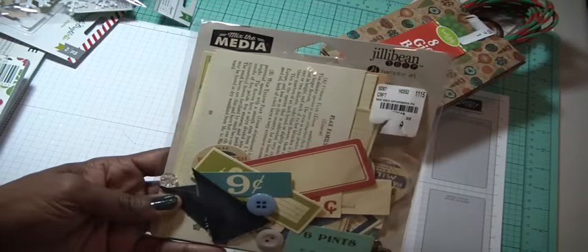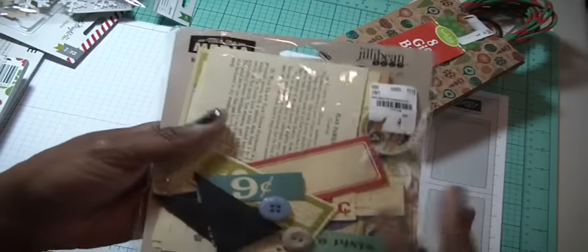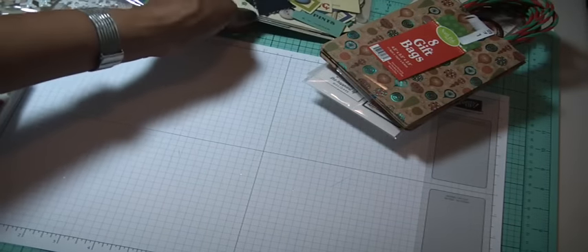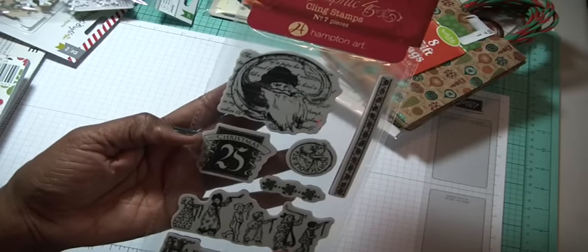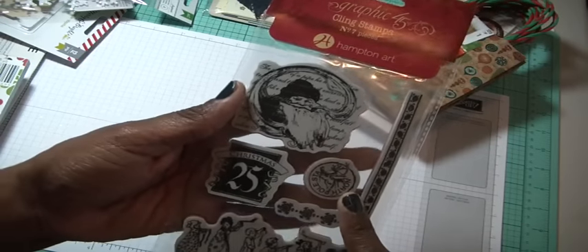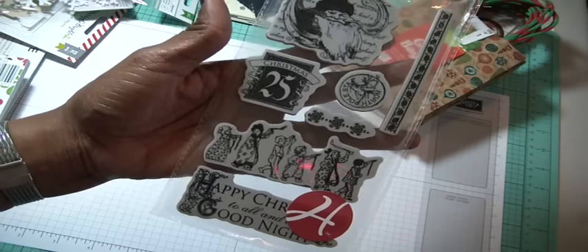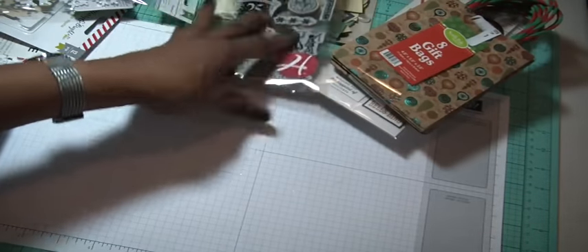The ephemera pack has some really cute buttons, some metal embellishments, denim banners, circle cutouts, and grid sheets — just a mixture of stuff. Again, 99 cents to really take a card to another level. I also picked up the Graphic 45 Cling set. This is Christmas — it's called Night Before Christmas. I love that Santa, how vintage is that? There's a postage stamp that says North Pole, a bunch of kids in pajamas marching up and down, and a stamp that says Happy Christmas to all and to all a good night. And there's a border of hollies and berries.